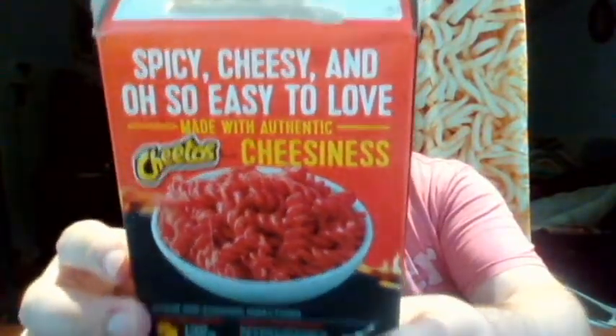Notice I didn't say Mac and Cheetos. Anyway, this one still says made with authentic cheesiness. In the ingredients it lists cheddar cheese and it lists blue cheese — this blue cheese spelled B-L-U-E. So I'm kind of weirded out by that. Is it just cheese that turned blue, or is it actually the kind you put in salad dressing — you know, B-L-E-U cheese?